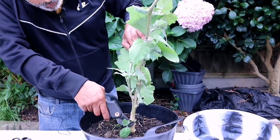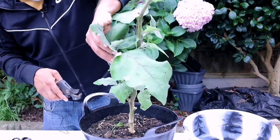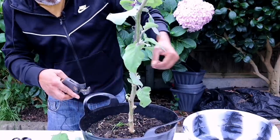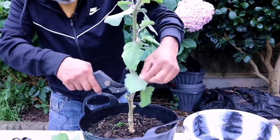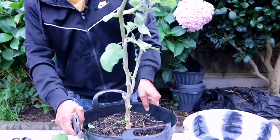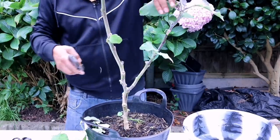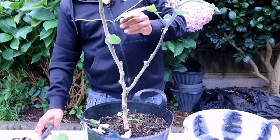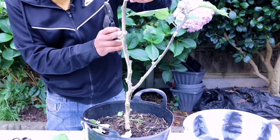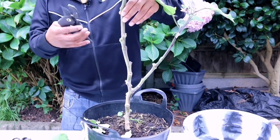So we're going to remove all the side shoots. I'm going to take this off, take this off, take this off, take that off. And now I'm going to cut it just above this knuckle here — just above this knuckle — and cut it at an angle.